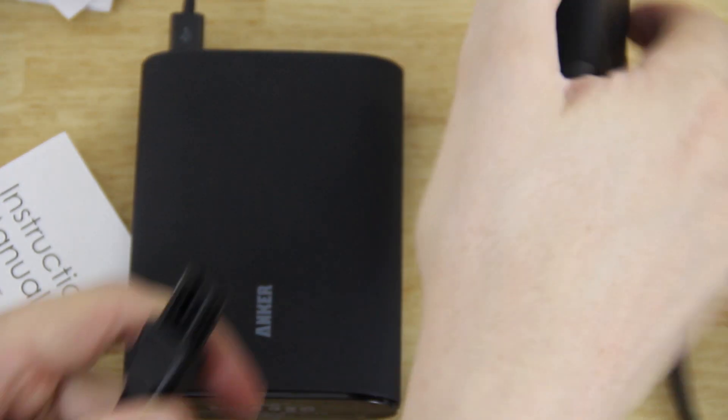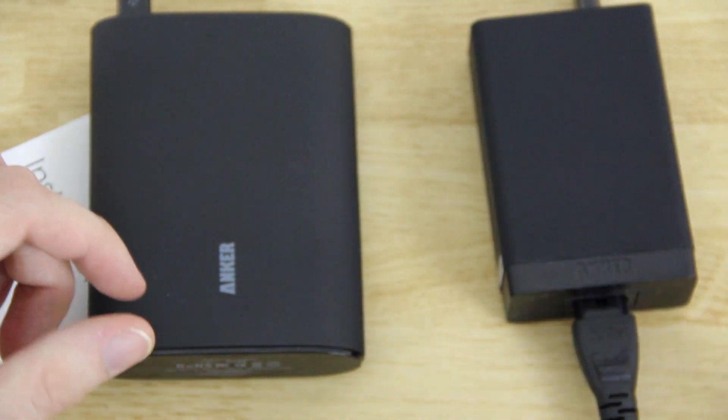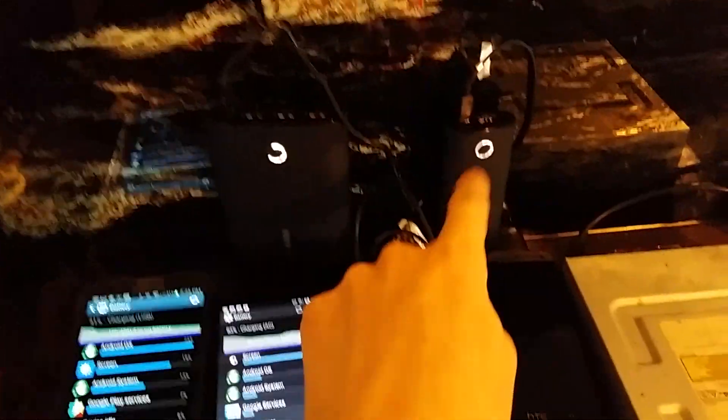I don't have an outlet handy up here to demonstrate fully, but I'll show you now — I've got this eight-amp Anker charger and my HTC One that's completely dead and it is charging, showing a little red light. My Note 2 and Nexus 5 are also charging off of it, along with two Anker batteries — all off this one charger plugged into the wall. You can see the advantage: only one outlet used, up to five devices charging.